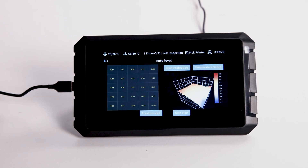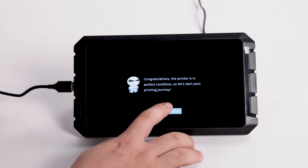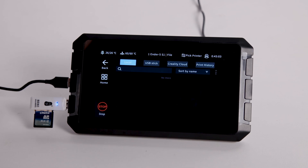When finish auto leveling, click next step. And then we can start printing now. Insert card readers with SD cards again, and this time we are going to print a model.